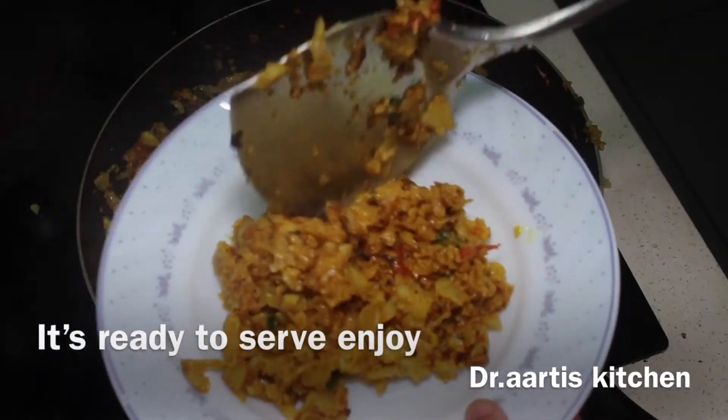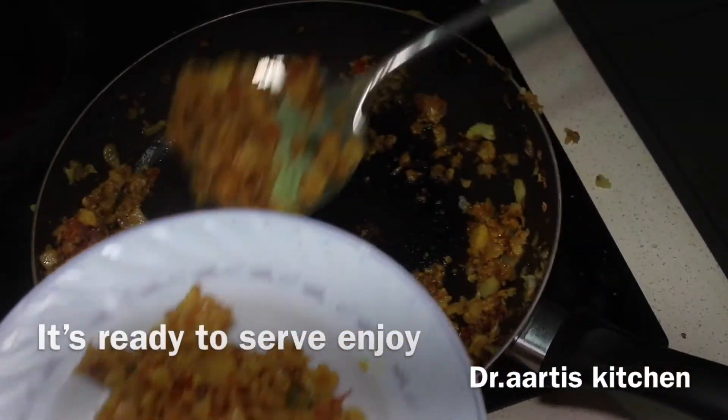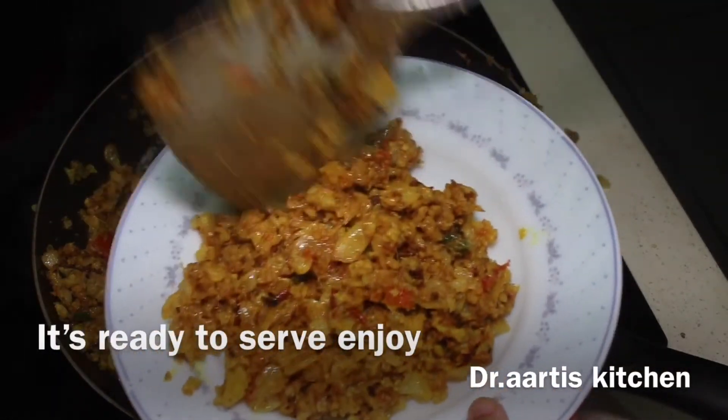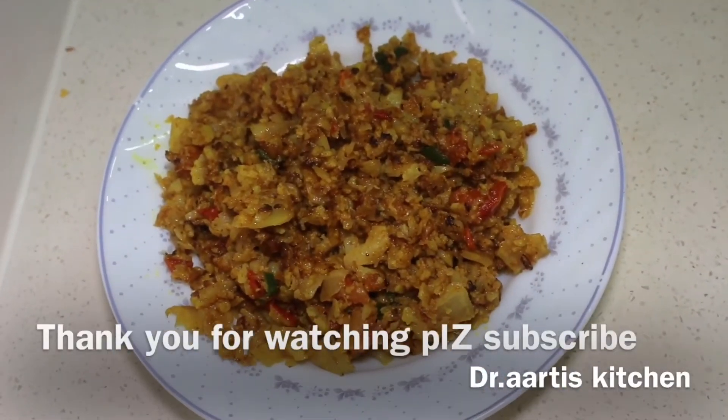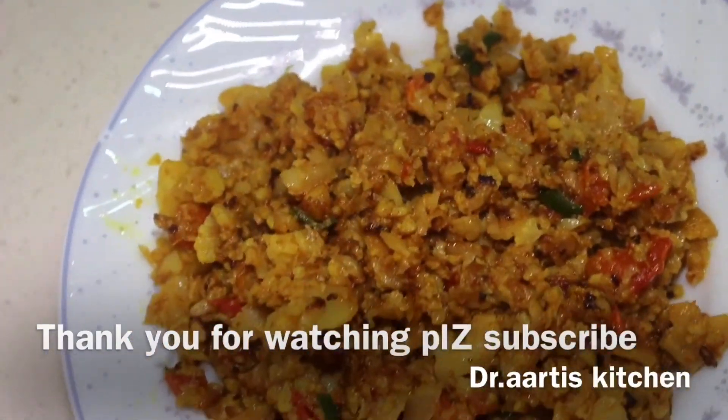Thank you for watching. Please like, share, comment, and subscribe. Your views matter a lot — press the bell icon button. Catch you in the next video!